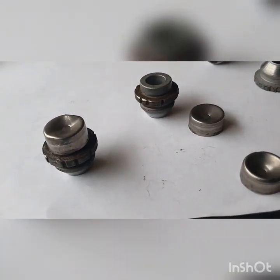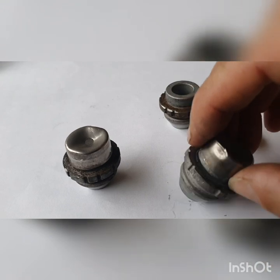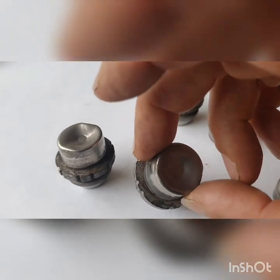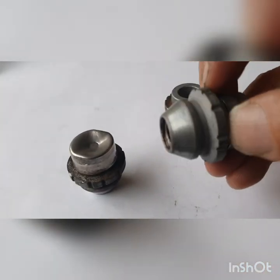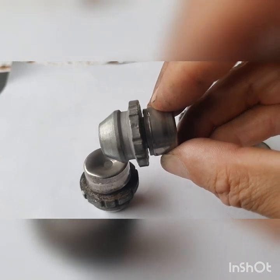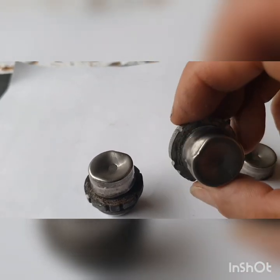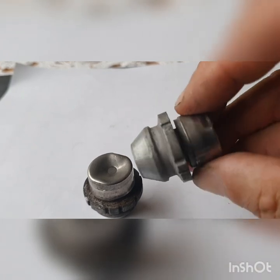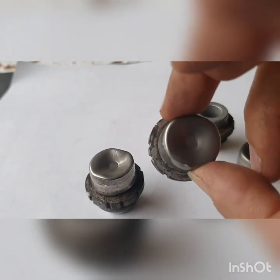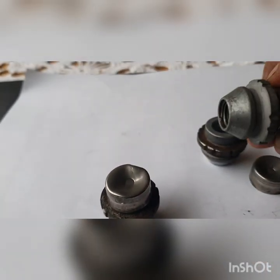Basically what I did is I got a smooth bore socket, whacked it on the top and just really gently turned it, and it came out. If they're not over-torqued, they can come out like that. I used a 21mm smooth bore socket — not six-sided or twelve-sided, just smooth on the inside — and just really carefully turned it, and all four came out.